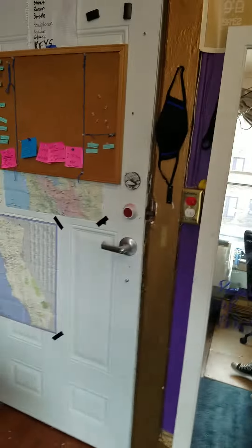Hi Soph. Anyways, so we have my bed. Yes, it's a bed. I need to make it.